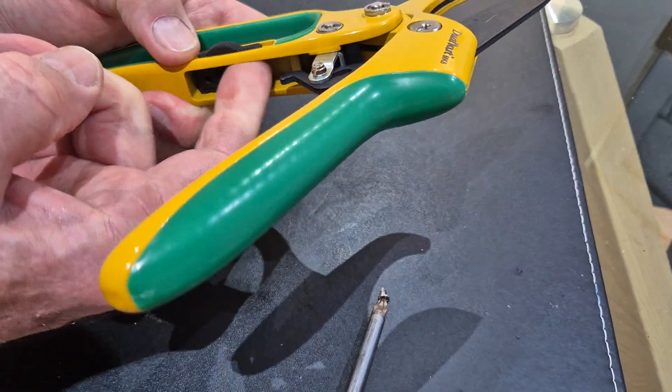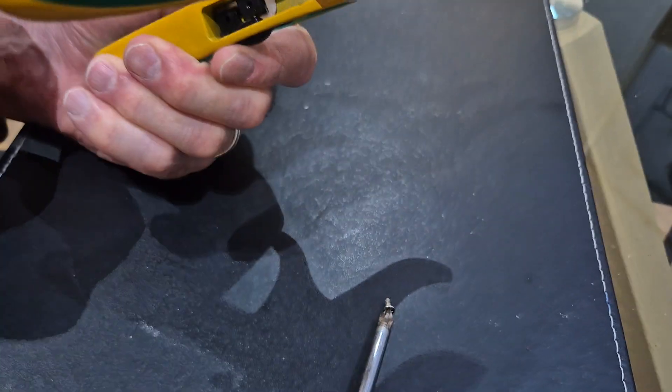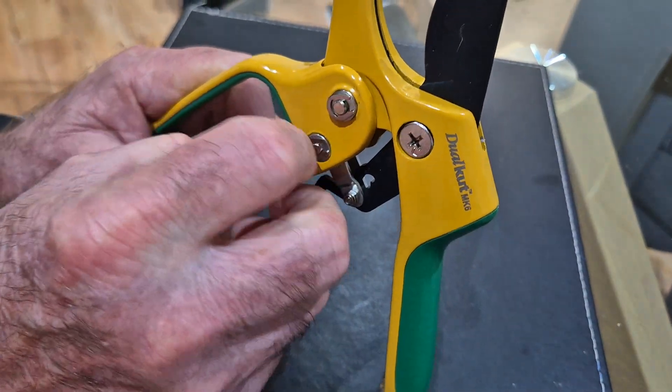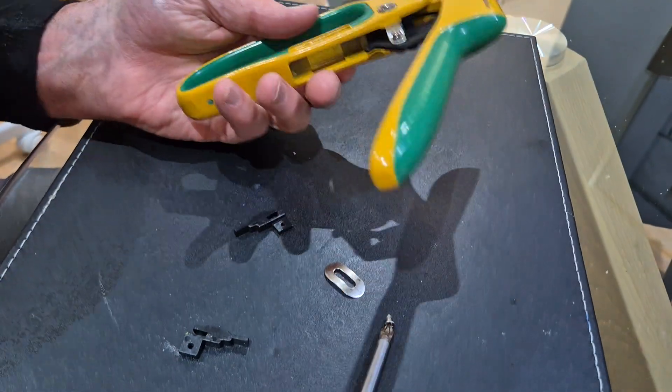Now these two sides — you've got to push them forward and push up. See that? Bring that one out, do the same thing on the other side. That's the piece that fell on the ground.